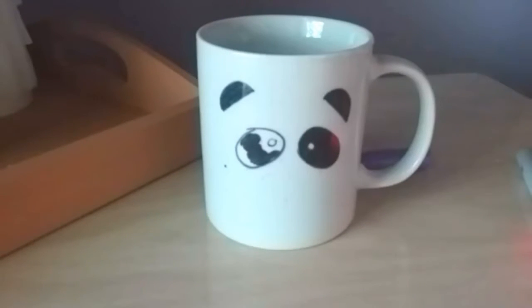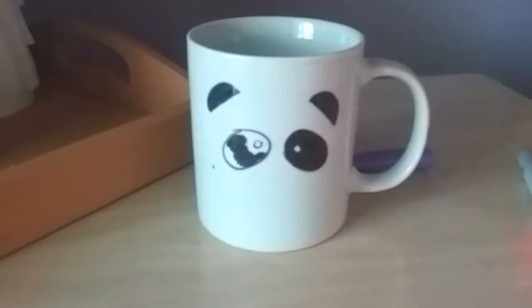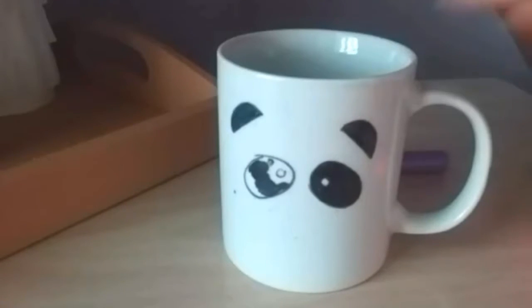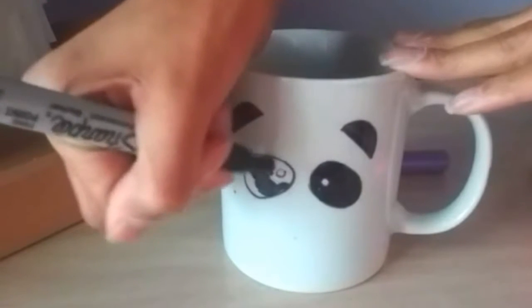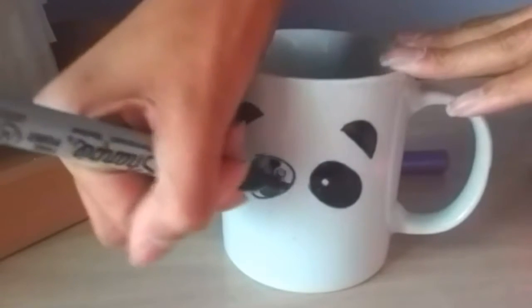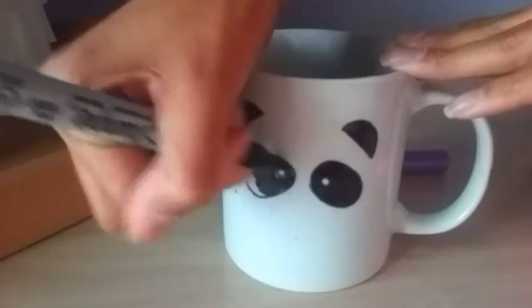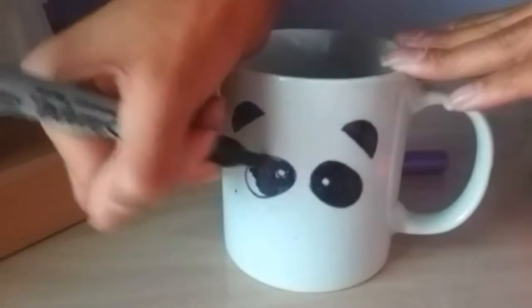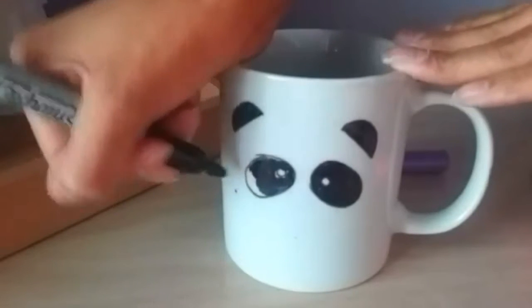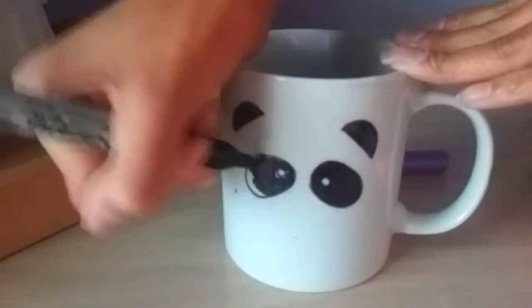You obviously do not have to do this design — this is just an idea. Decorating mugs is not a brand new DIY, it's just something I wanted to share because this panda face mug isn't something I've seen often. A lot of people do glitter, polka dots, and stripes on their mugs, so I decided to make mine a little more special and different with this really cute panda face. As you can see, it's super easy — I'm just drawing on the face.